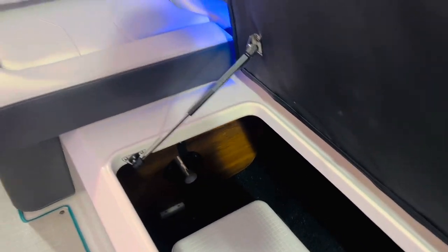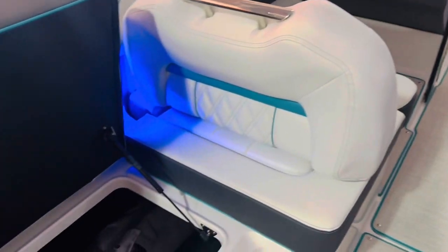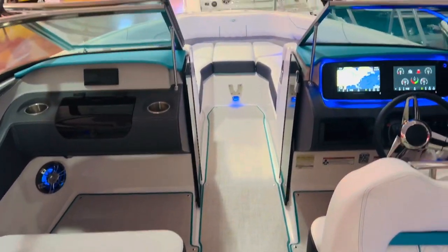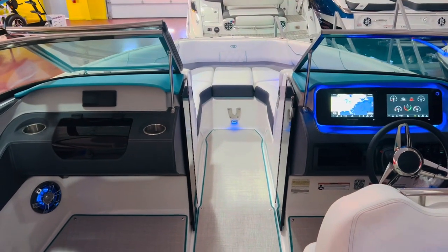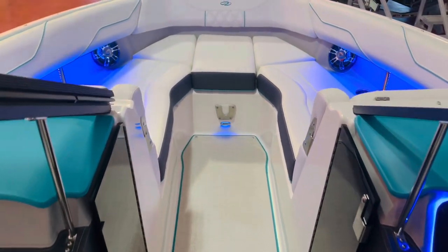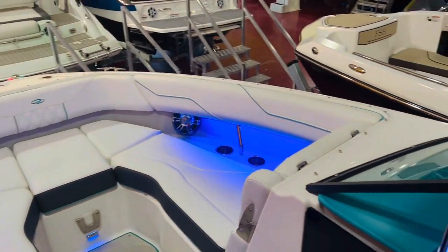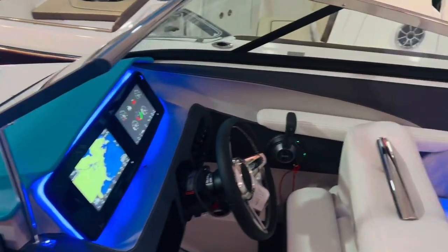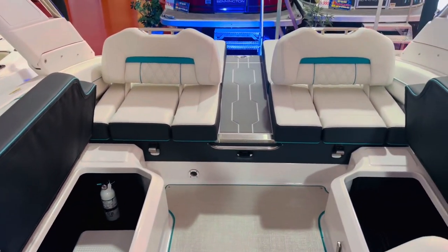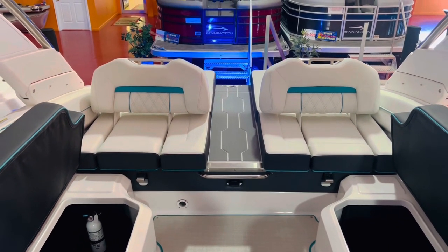Cooler comes with it — you can see the teak table in there. Tons of storage. It's an awesome boat. If you want the capabilities of surfing but you're not looking for a true surf tow boat, you still want the easy maneuverability you're going to get with the stern drive, this is it right here. Hope you liked the video — please like and subscribe to our channel. If you have any questions, leave a comment below and we'll answer. Thanks for watching.